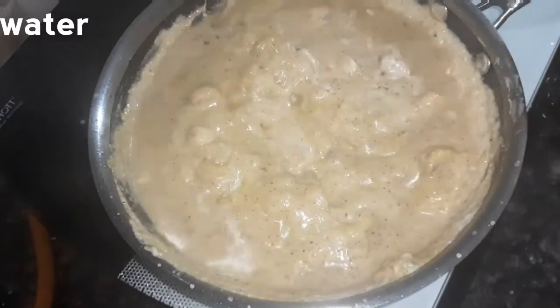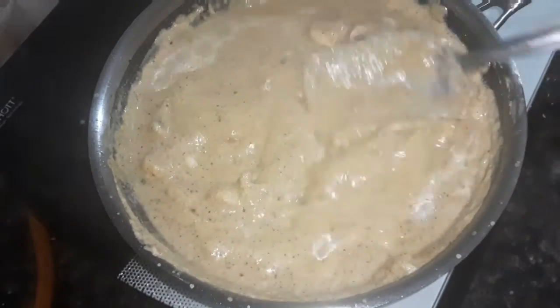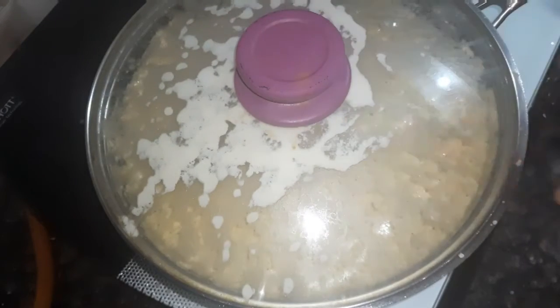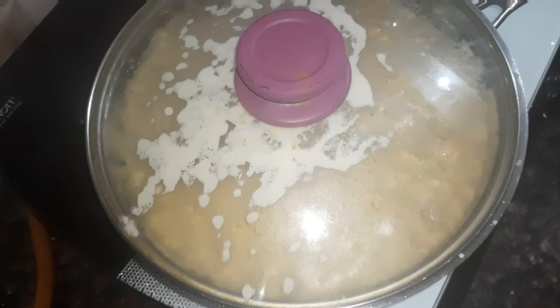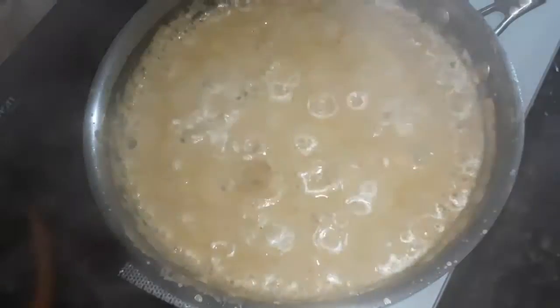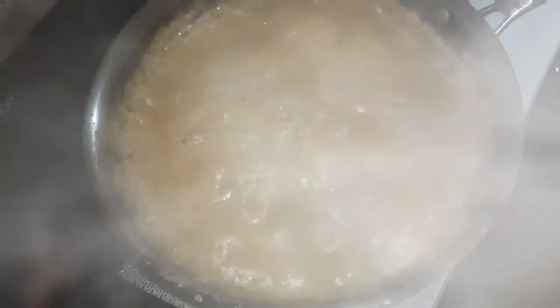Add some fresh mushrooms in medium flame and open the mushrooms in medium flame.